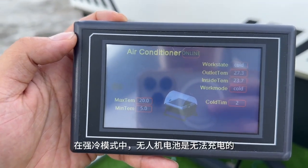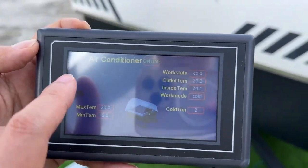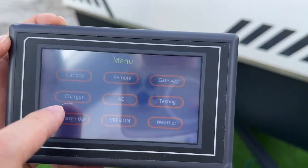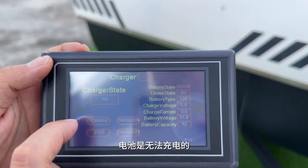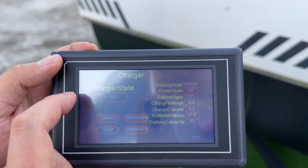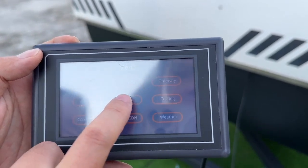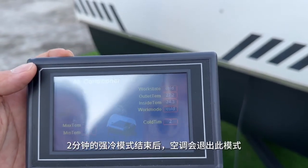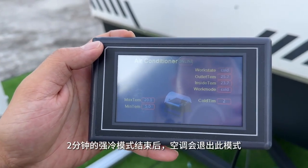While it's working in this mode, you cannot charge the battery. If I click charge, you won't be able to charge the drone. But after the AC has blown for about two minutes, then it will exit the cold mode.